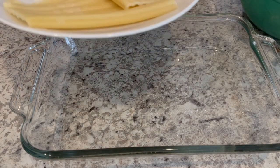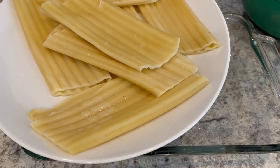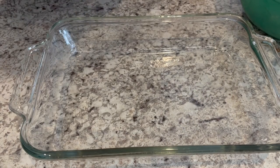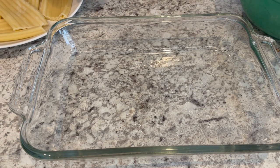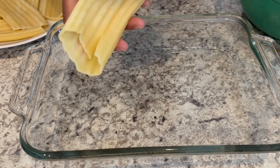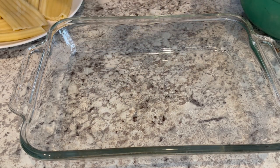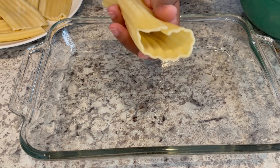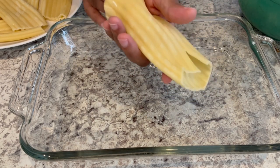My chicken mixture is all combined. I've got my manicotti right here — I didn't rinse it, just drained it and put it on a plate so it could cool down and I could handle it. I have an 11 by 7 pan sprayed with cooking spray. Now I'm just going to stuff these shells. If they rip a little bit, it's fine — you're going to be covering it with cheese and sauce. You can use your hands or a spoon; it's easier for me to just use my hands.